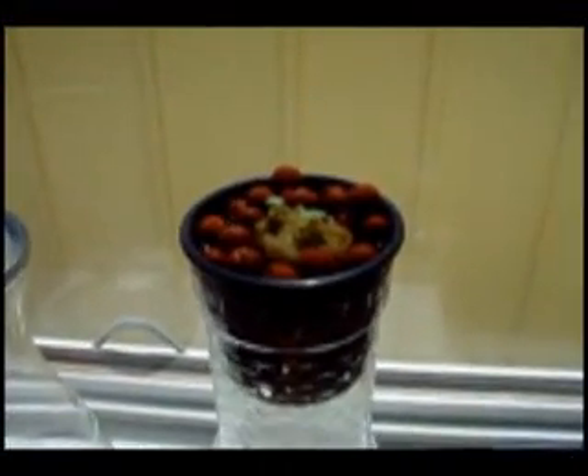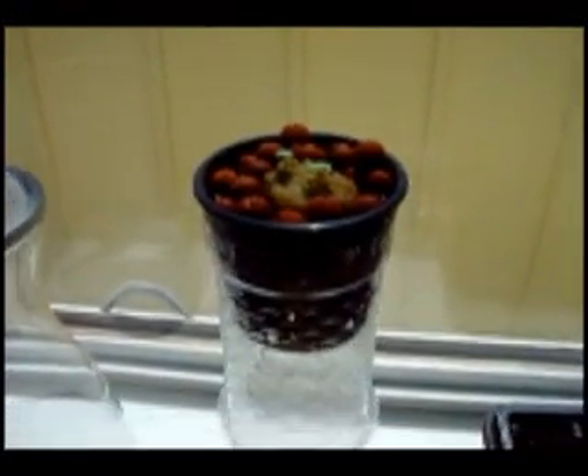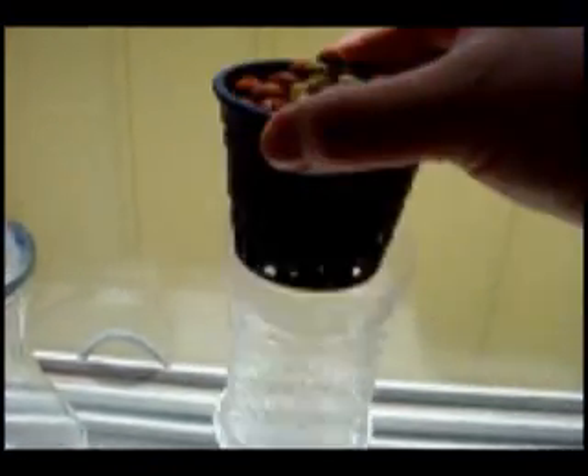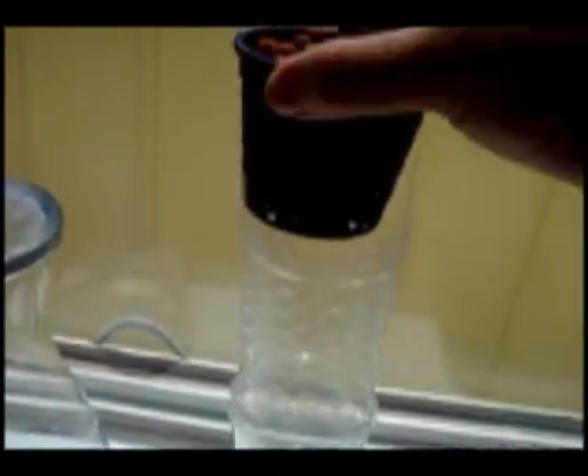Check this out. An easy ebb and flow hydroponic setup made from almost free materials. The only cost is this 3-inch hydroponic pot with some rock wool, basil seeds, and some clay hydroponic pellets. This is inserted into an inverted Aquafina bottle, kind of cut to fit our pot here rather perfectly, and the Aquafina bottle is inside of a plastic cup for support.